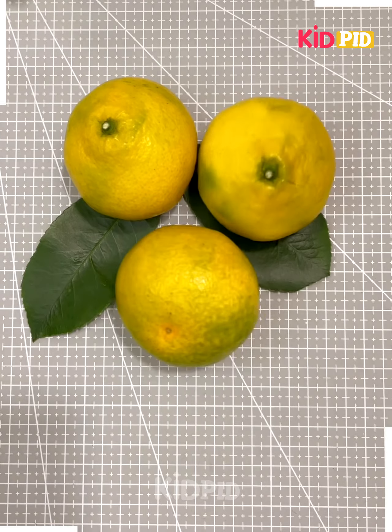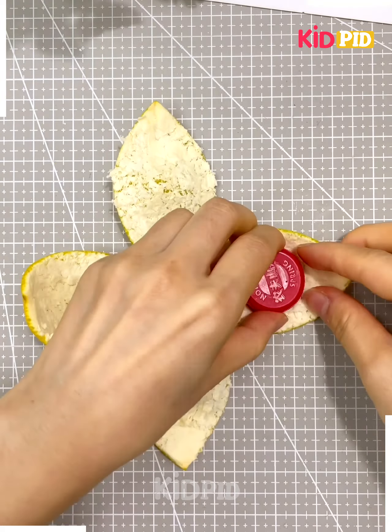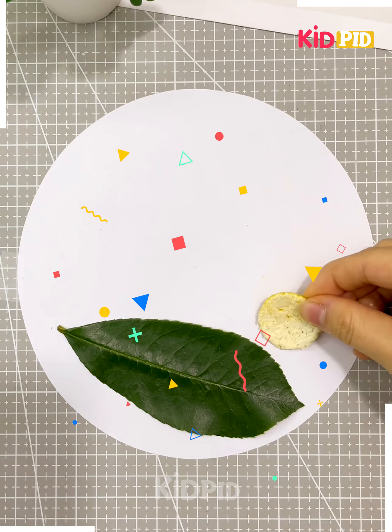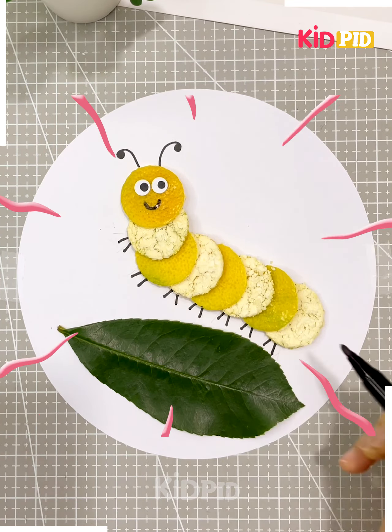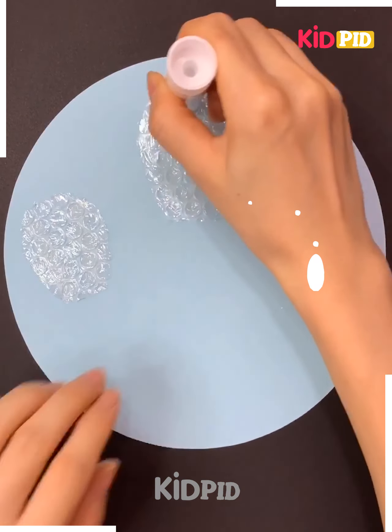Next we're going to use orange peel. Take out the orange from the peel and give the peel a circle shape. Place the circles on cardboard side by side, draw antennae, add eyes, a smiley face, and legs — the caterpillar is ready.